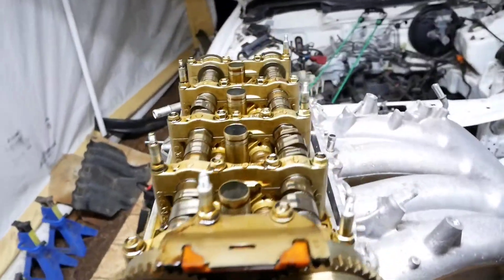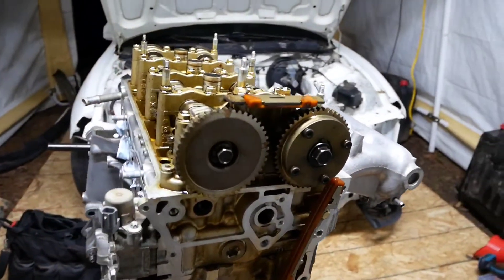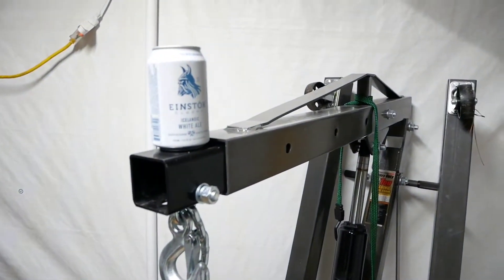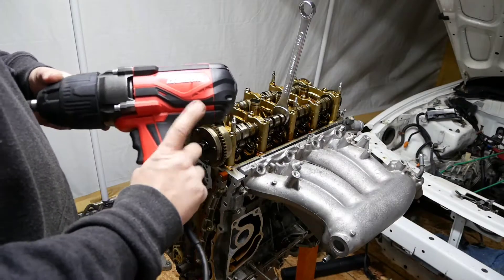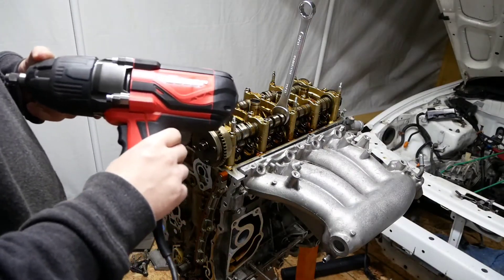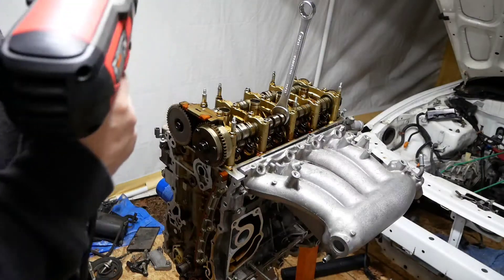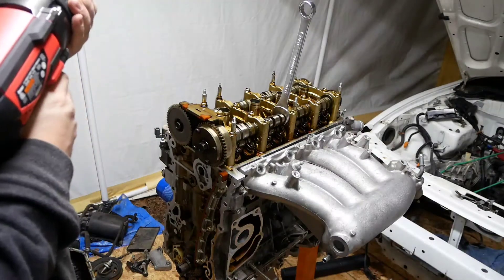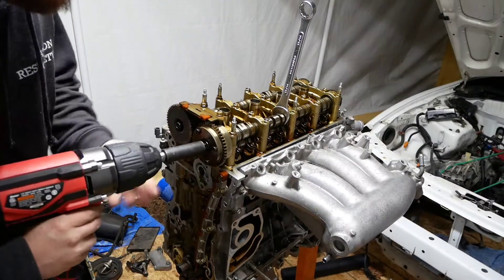I'm going to try and do this one-handed as much as I possibly can. Otherwise, the camera is going to be sitting on this here engine stand — my camera prop, I guess you could say my tripod. We have here the state-of-the-art Harbor Freight corded half-inch impact, runs about $179.99. It worked on the other cam, so we're going to see if it works.